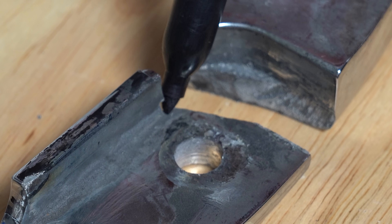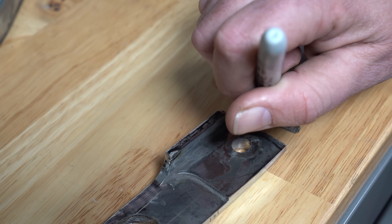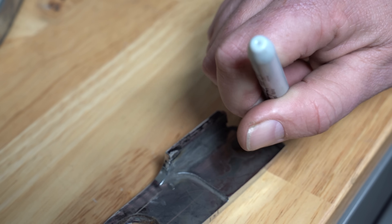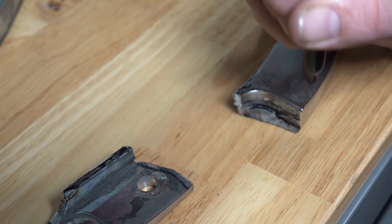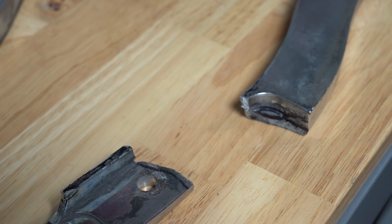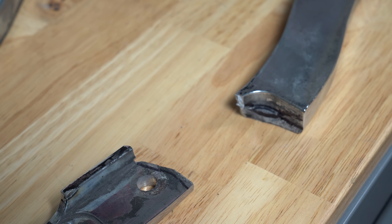I'll start this repair off by knocking out this inside corner first. The marker helps me decide where to cut before I actually start digging in - it's a nice visual reference which I can change if needed. The most noteworthy part of this inside corner is making sure to cut a pretty large cavity into the body of the part, past the point of the crack.